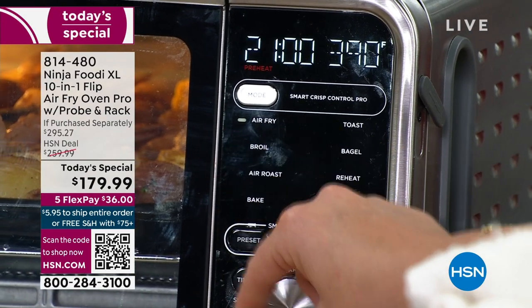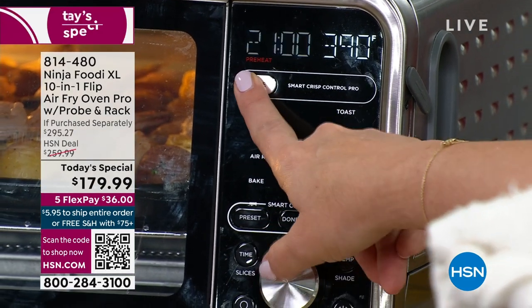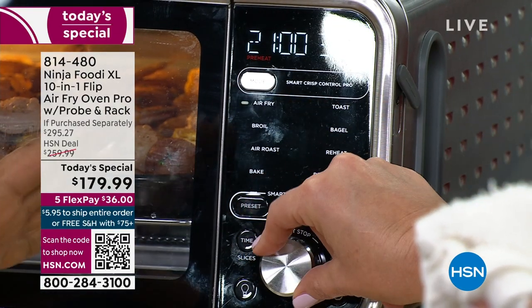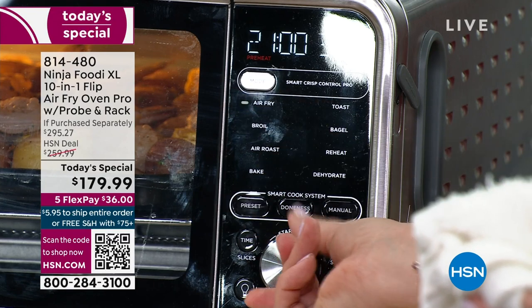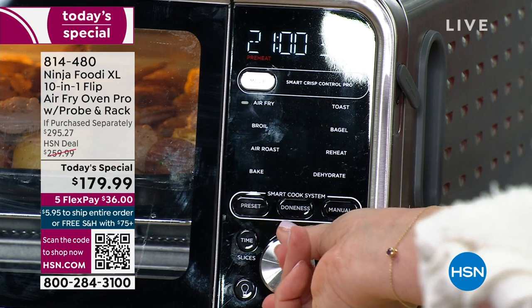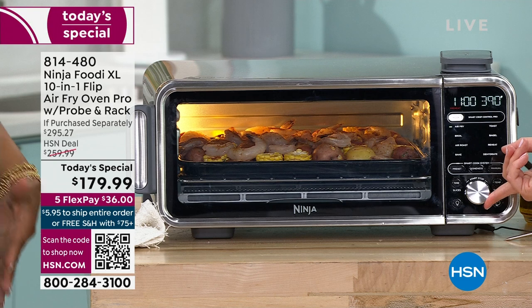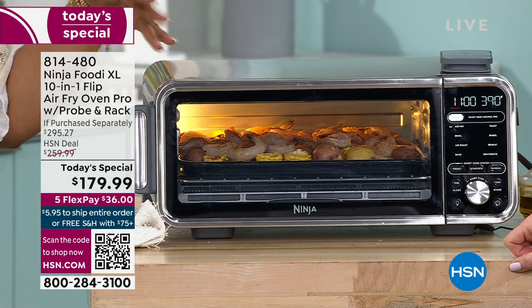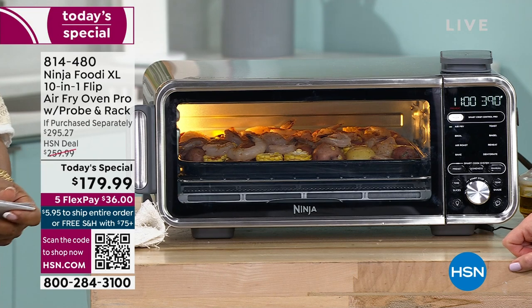The readout is large and easy to read — the font is big, easy to manage. It's neat how they've designed it. Although it's low, it's kind of wide on the inside but not super wide where it's going to take up all of your counter space.